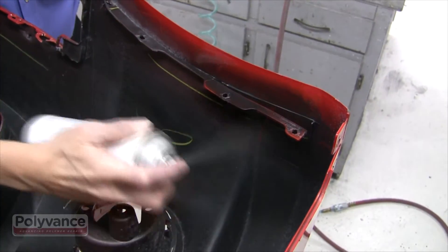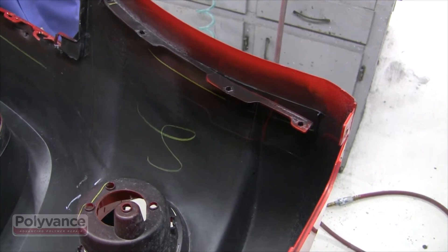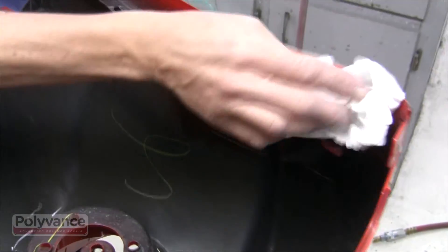The first step to any quality repair is to clean the repair area. Polyvance's plastic cleaner does the job well.